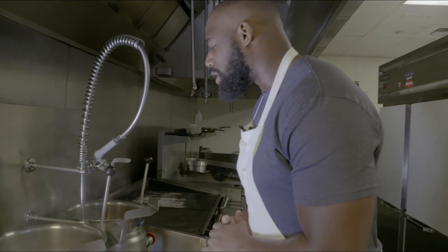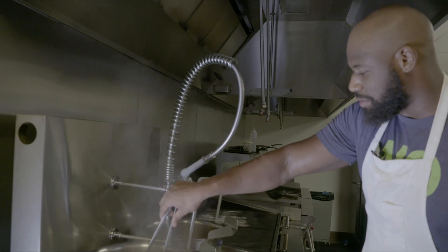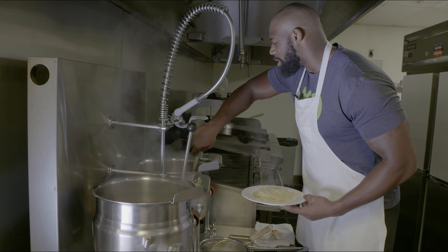Right now, we're just waiting on the noodles to get done. Over here, we already have the meatballs already cooking and ready to go. Looks like we're ready. The meatballs in here are ready for us.